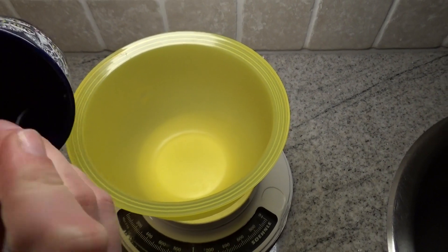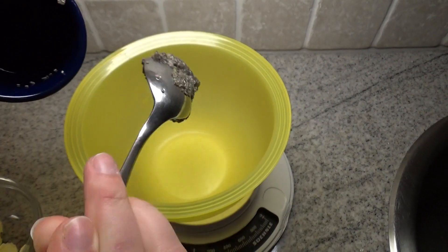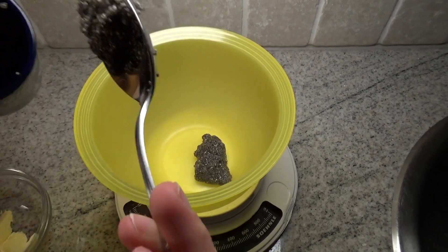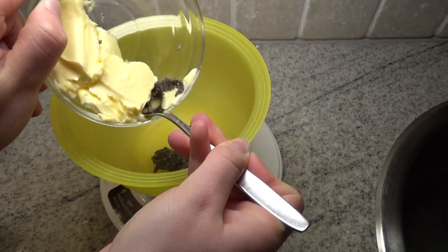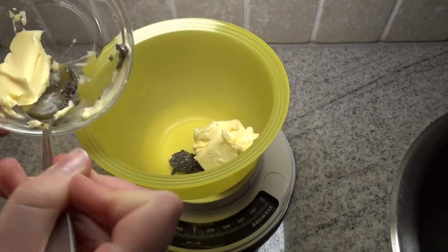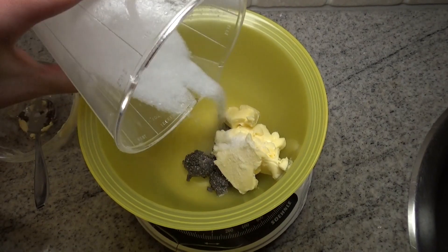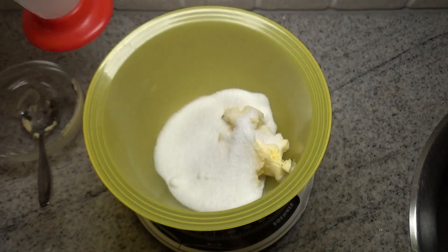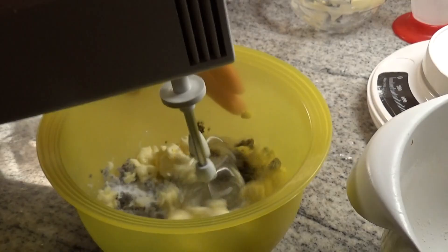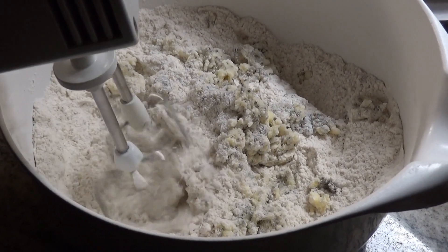So now in a separate mixing bowl, you put in the chia seeds with the hot water to replace the egg. Then you put in the vegan butter as well as the sugar, and then you're going to mix it all. Then you're going to mix both of them.